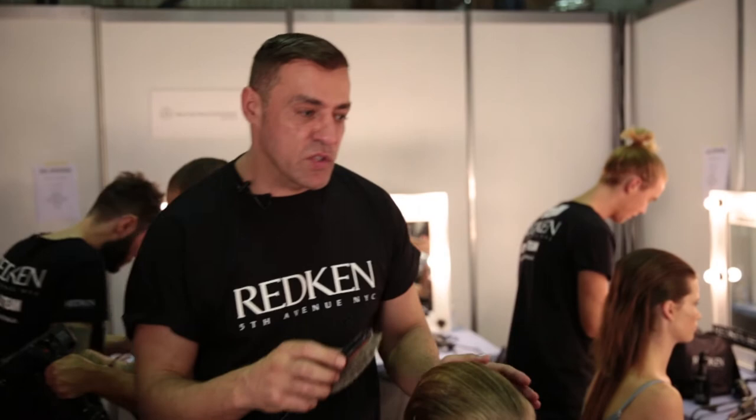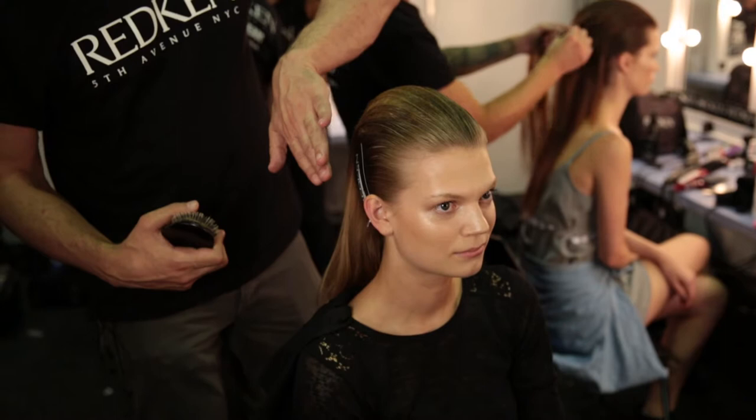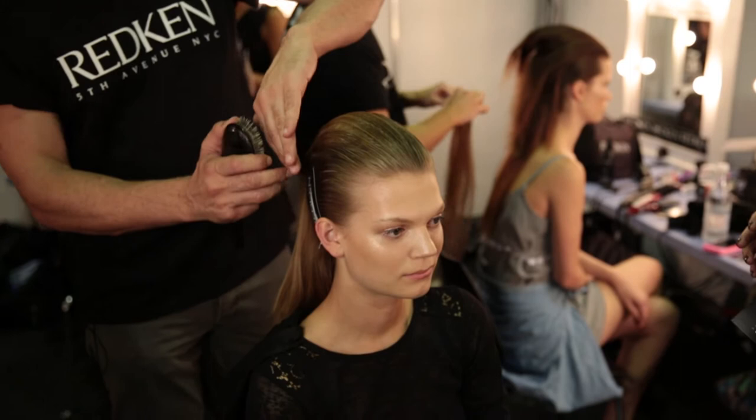How we achieved this look was we used Redken Rootful and we liberally applied that throughout the whole hair, drying that in and keeping the sides really flat. Then to fix the sides, we used the Redken Fashionworks 12, spraying and just keeping it really flat to the head.